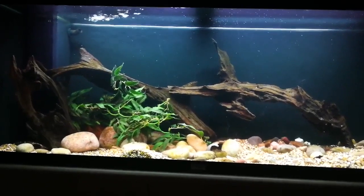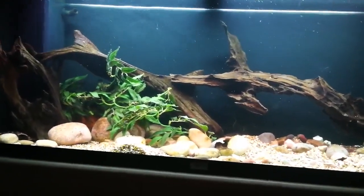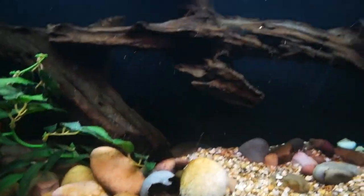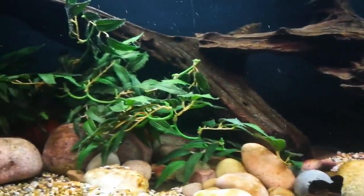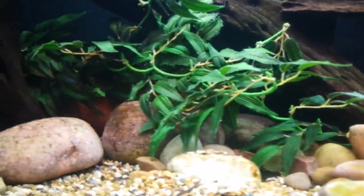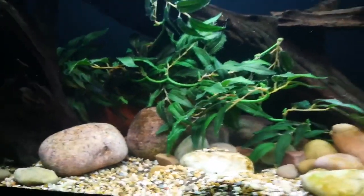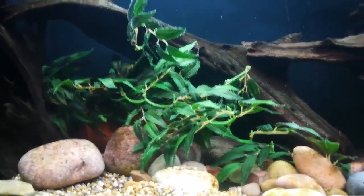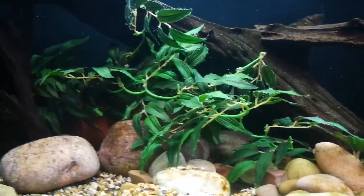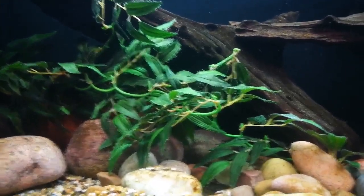Right — that's the tank cleaned and prepped. I'm quite happy with how it looks. I like the cobbled rocks and the driftwood, and I've added some plastic plants to try to make it look fairly natural. I've also put a terracotta clay pipe in there — I've tried to hide it — because I've got future plans; there's another fish I might like to add to this tank but not straight away.